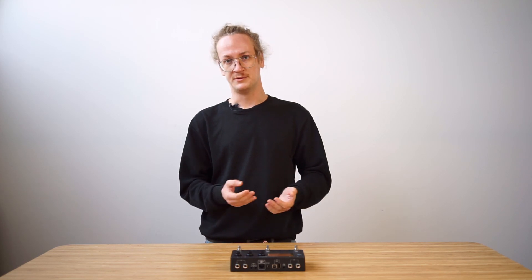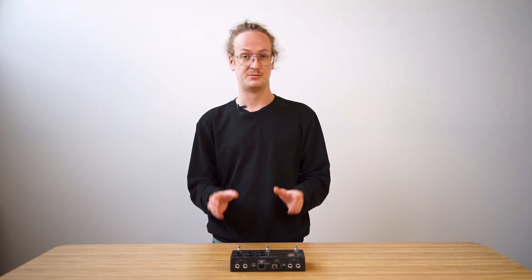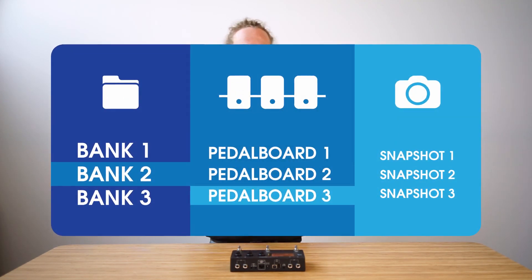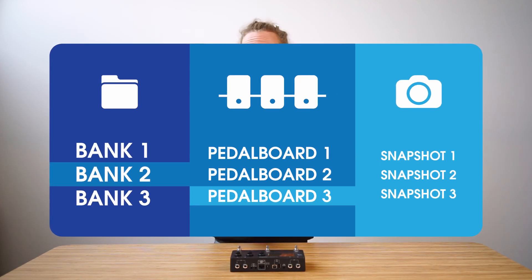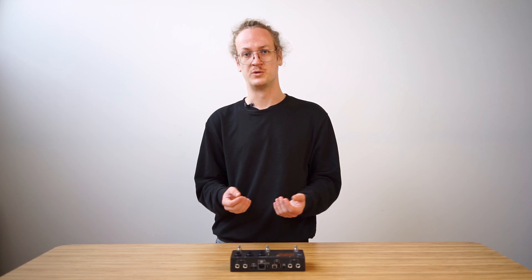Let's talk about a couple of device concepts. The Mod Dwarf always has one pedalboard active — one virtual gear setup loaded at a time. These pedalboards can be stored in banks for organization purposes, and pedalboards can have snapshots created. A snapshot stores the state of all the parameter settings of that pedalboard, allowing you to quickly change between sounds.